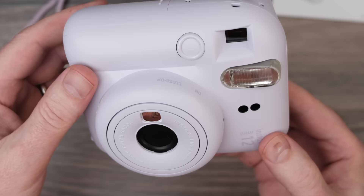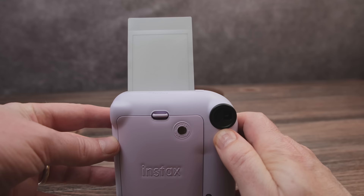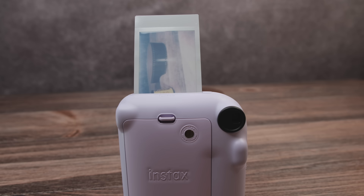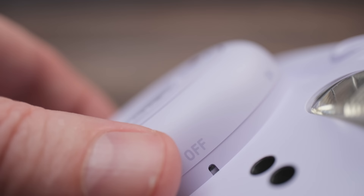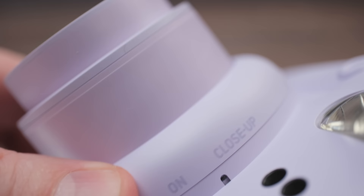Each film pack has 10 photos. Once you take a photo, it takes approximately 90 seconds for the image to be fully developed. The camera itself has an automatic feature to shut itself down after five minutes. You turn on the camera by twisting the plastic lens from the off to the on position, and there's also an option for close-up mode — and that's part of the new features for the Instax Mini 12 that I'm going to discuss now.